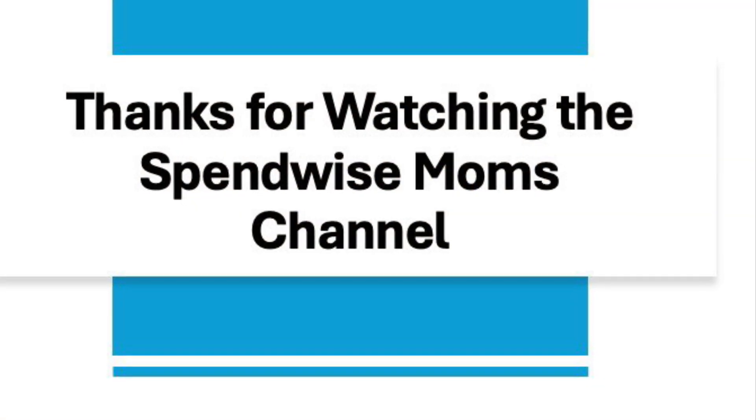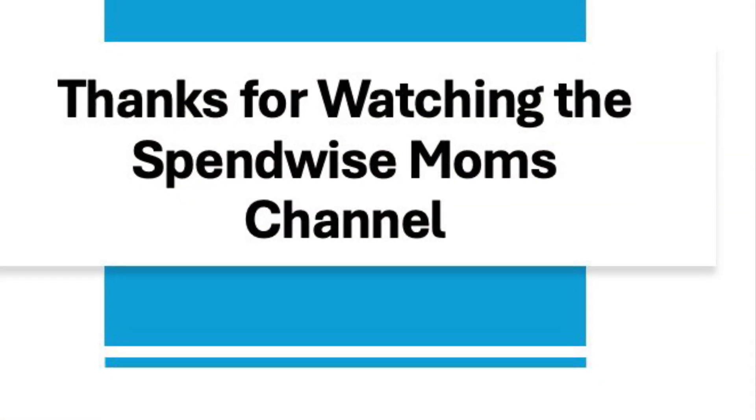Thanks for watching the SpendWise Moms channel. Please subscribe for more videos like this.